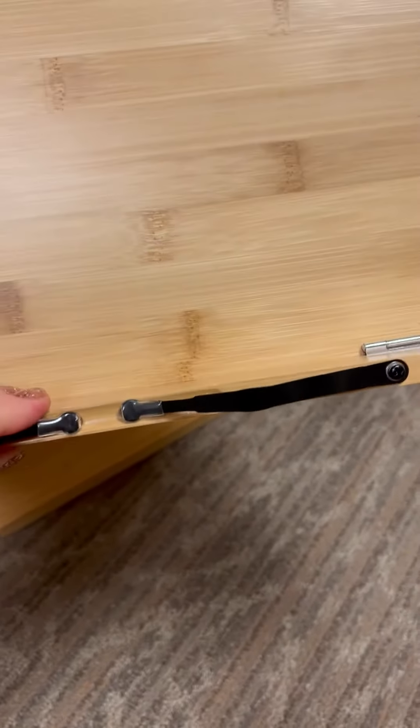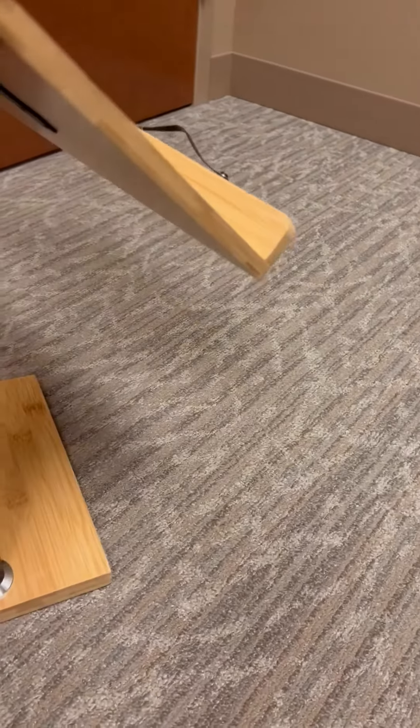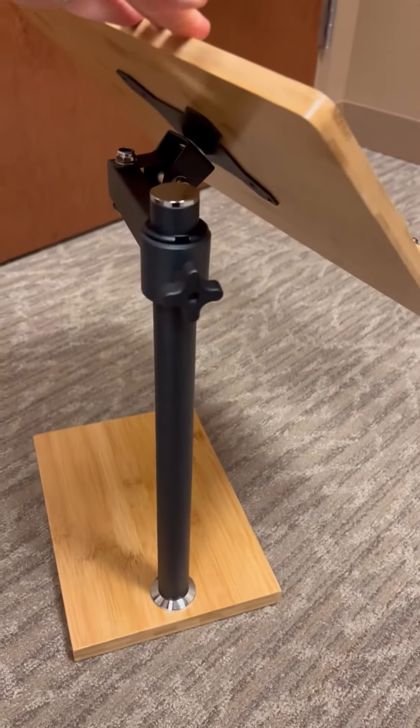There are two of them here. I've been overly satisfied with this stand, so if you're looking for something for your desk or office, I would highly recommend this paper stand.